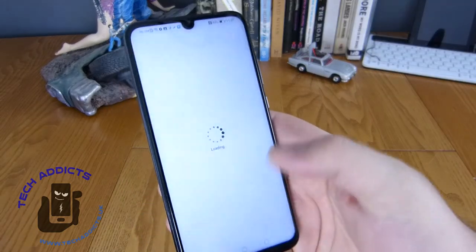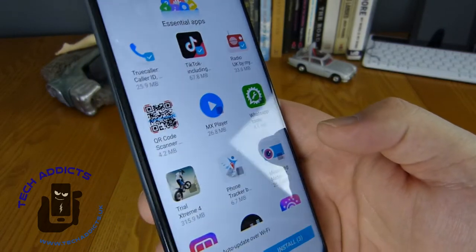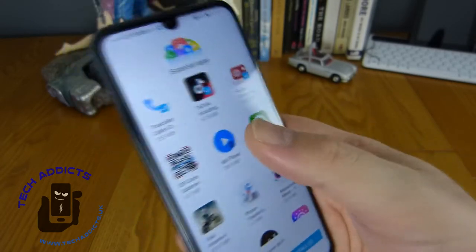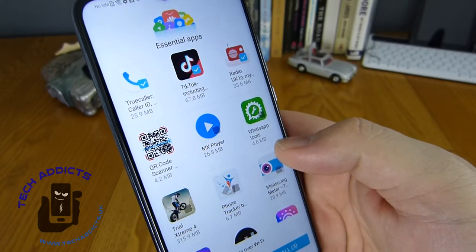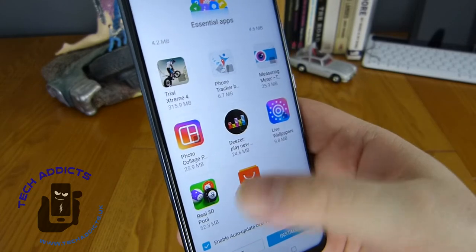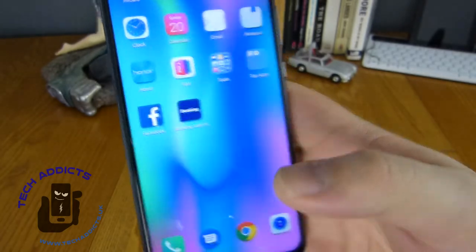Going into our app gallery, it's another app store much like Google Play - I haven't actually seen this before. We can install essential applications. We've got Truecaller and TikTok. There's radio - so it must be an FM radio built into this. WhatsApp tools, MX Player which is one of the best video players you can get, QR scanner which is something I use, Deezer, AliExpress - there's a collection of applications there for you to either choose from or ignore.